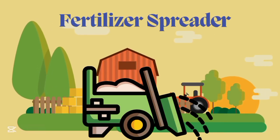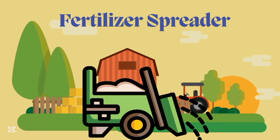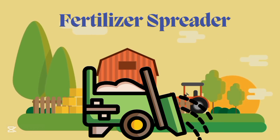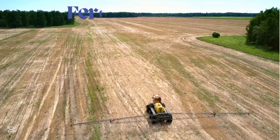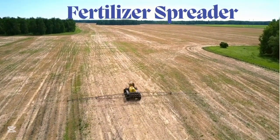Fertilizer spreader, fertilizer spreader. This is fertilizer spreader.